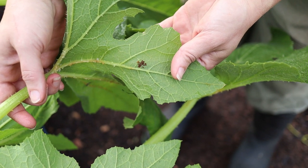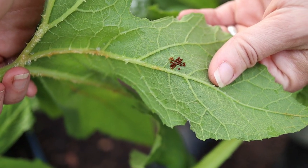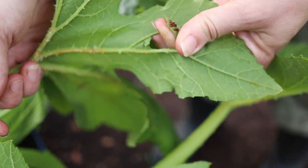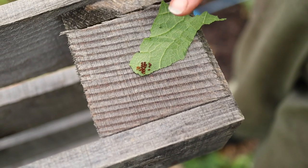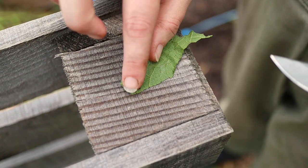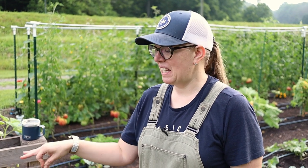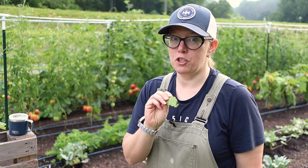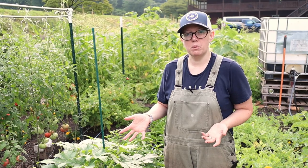If I do find squash bug eggs, what I do is actually tear that part of the leaf out because they are so hard to squish with my fingers. I'll tear that part of the leaf out and come over here to my compost heap. Some people say you can just put these in soapy water and they'll be fine — that might be true but I just don't trust it. So what I do is squish them with the side of a pocket knife against something hard, because they're like little glass beads. If I were to throw these unsquished in my compost heap they can still hatch, so I want to make sure they're never going to hatch. This isn't even something you have to do every day — squash bug eggs take about a week to hatch, so if you're checking twice or three times a week you're going to be great.